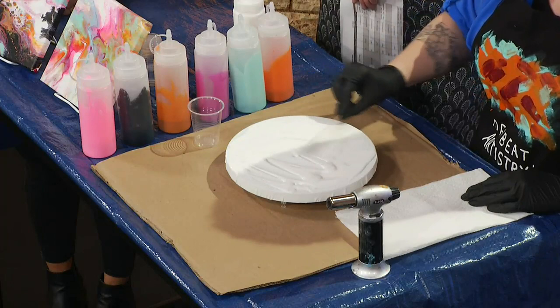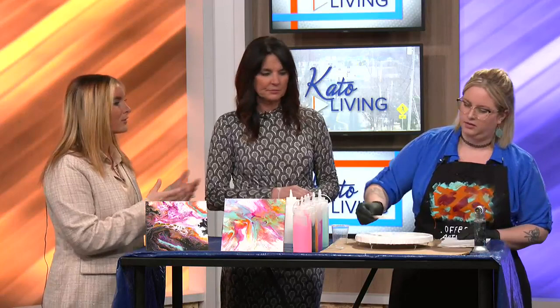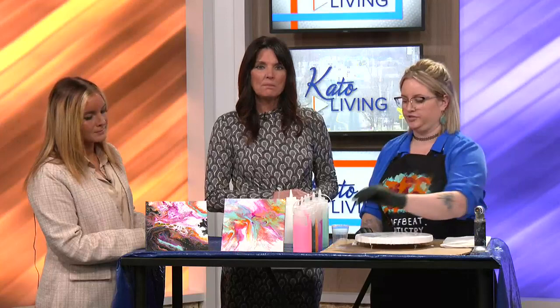The cool thing is that you can use the same colors, but it could turn out differently every single time — every single time. I'm going to use the exact same colors in these two paintings here today. And the best part of this process is that if you don't like the way it turned out, it's fluid. You can literally wipe it off and start all over. There's no pressure at all.